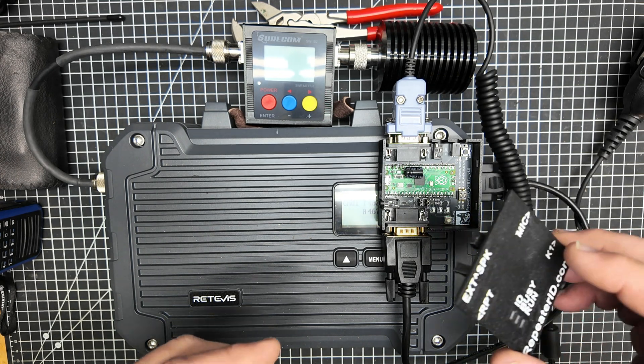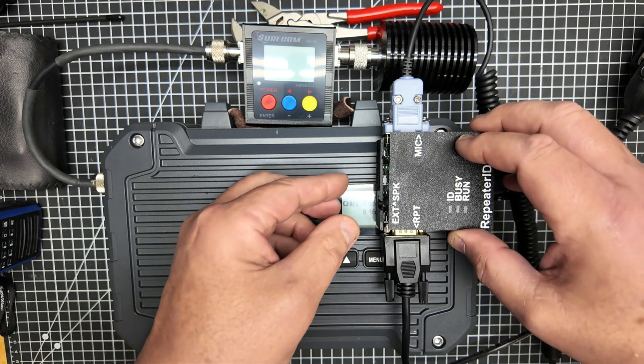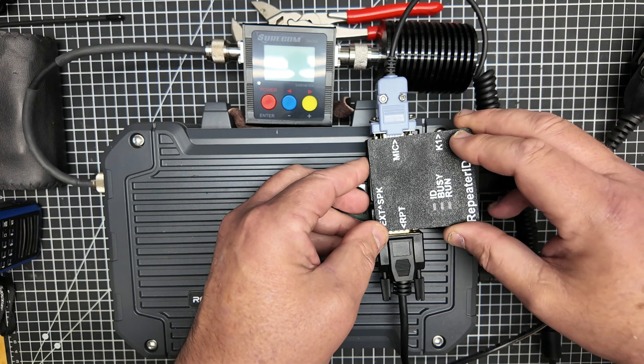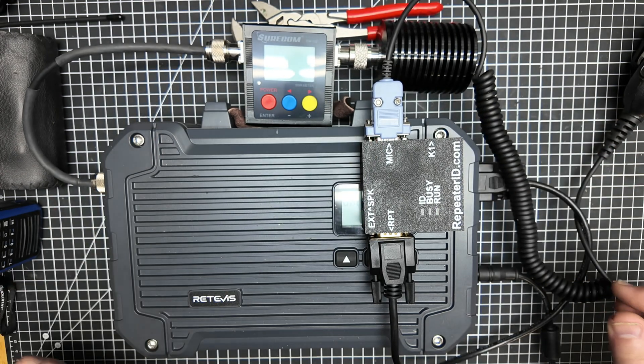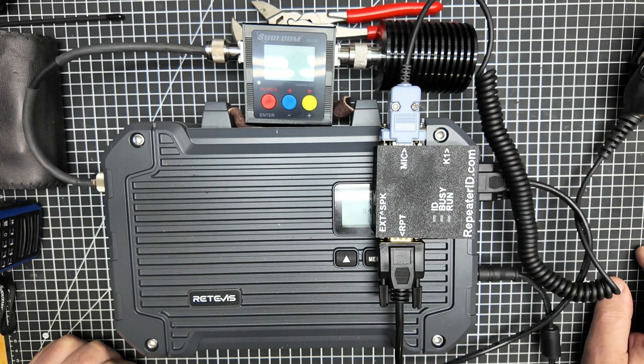The Repeater ID stuff is exceptionally well made, well designed, and well thought out. They are a great value for getting this done for not a whole lot of money. Snap the case back together, get this mounted, and you are off to the races.